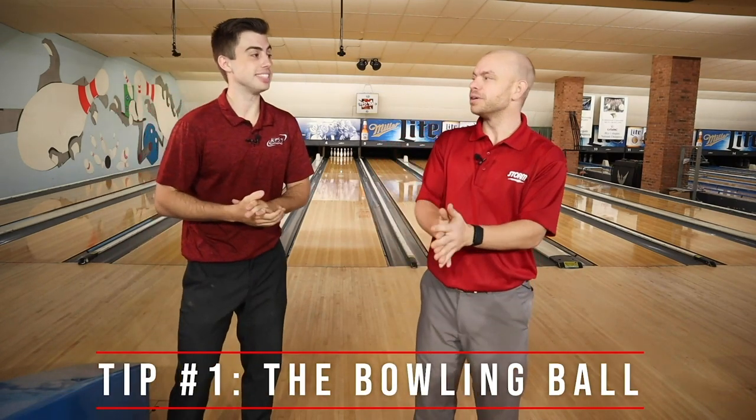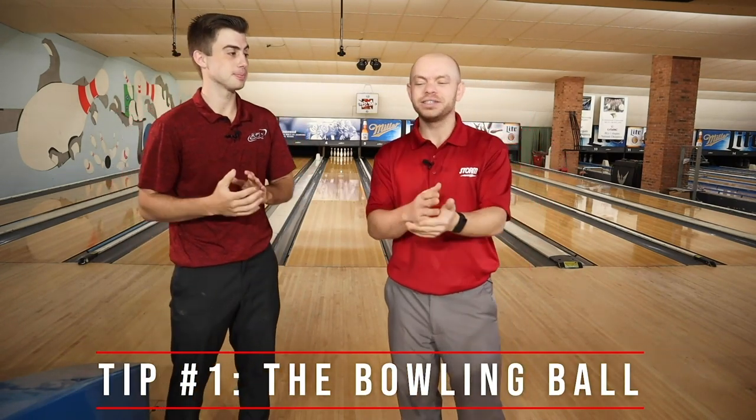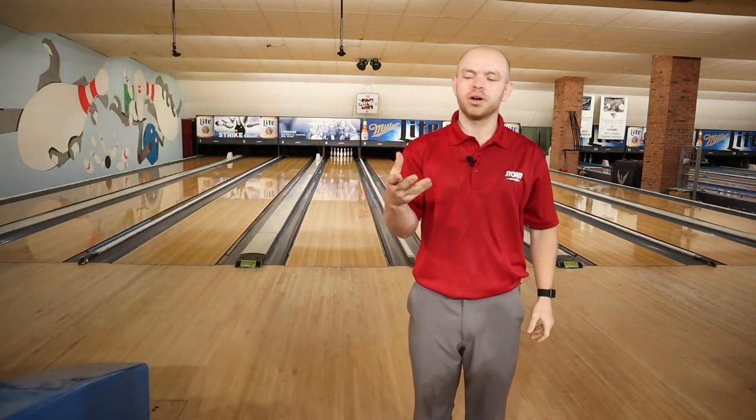Tip number one is the bowling ball. When you come in off the parking lot you need two things: a pair of shoes and a bowling ball off the rack. The bowling balls sitting in bowling centers are called house balls — they're the most generic basic option, but they can be used well. The key is to make sure you get a ball that fits correctly. If the thumb hole or finger holes are too big, it's going to be very hard to control that bowling ball.